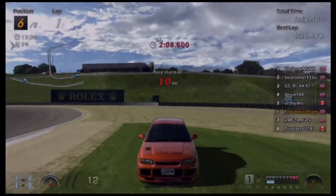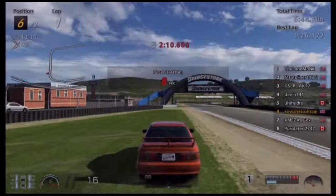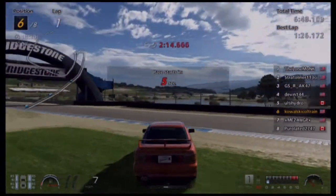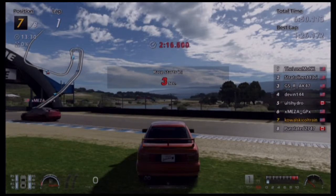Alright guys, it's Matt here. I thought I just broke my chair, but I didn't. We're at Mazda Laguna Seca. I don't know why I said Mazda — no one says Mazda.